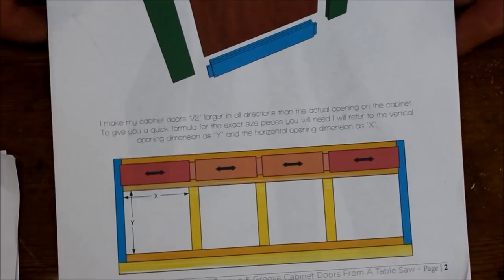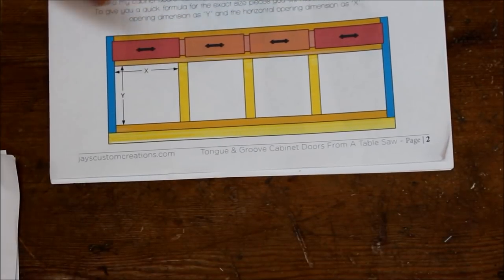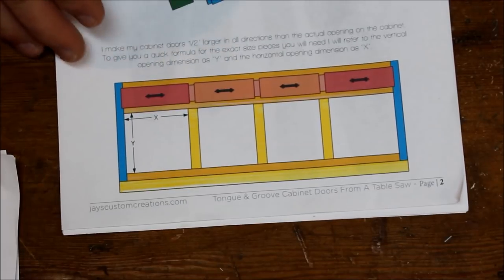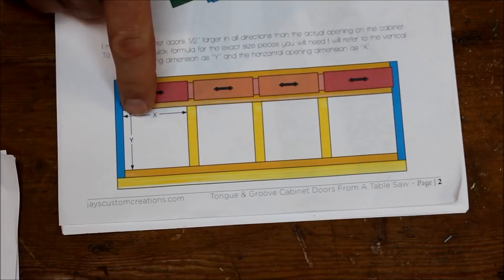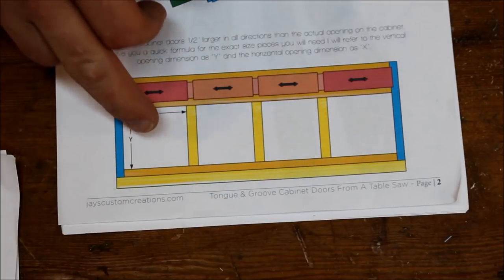Here's what the plans look like from Jay Bates' website. I'm not going to show you the entire plans and the formulas because I'd like you to go to his website and check that out. He bases it off the X and Y dimensions — the openings that are in your cabinets. He did his for a vanity, but I just applied it to the kitchen cabinets.